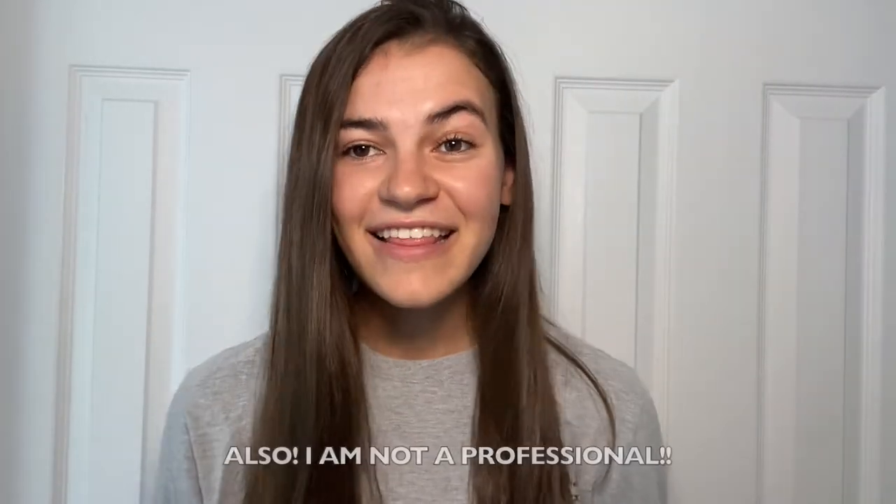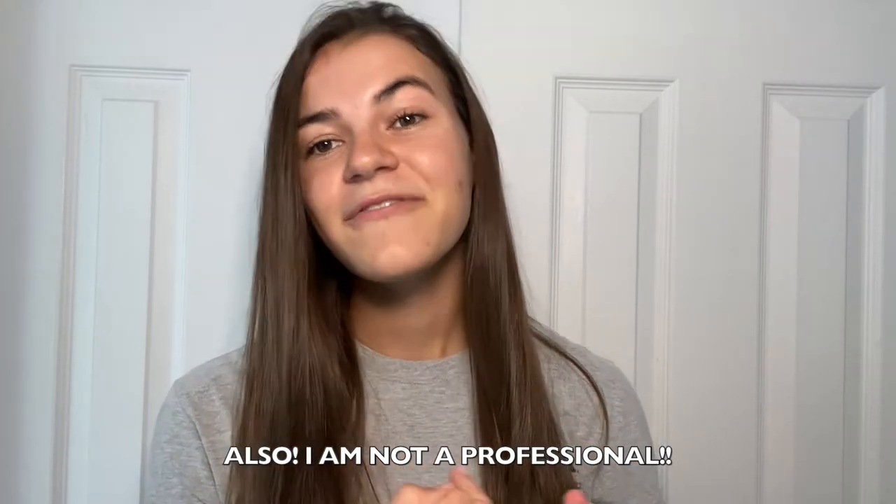I just wanted to say that I know everybody's head shape is different, everybody sees targets differently, and everybody has different preferences — and that's totally okay. These are just what worked for me, so hopefully this helped you out in some way. Thank you guys so much for watching. If you enjoyed it make sure to hit that like button, hit that big red subscribe button, leave me a comment down below if you have any video suggestions, and share this video with someone who might find it helpful. Thank you guys, bye!